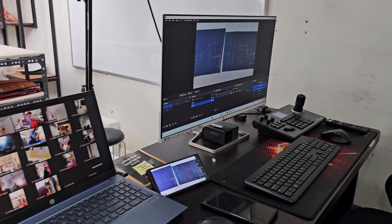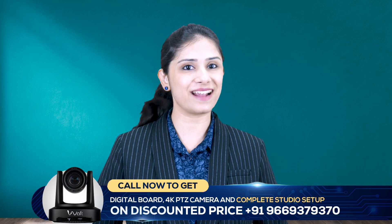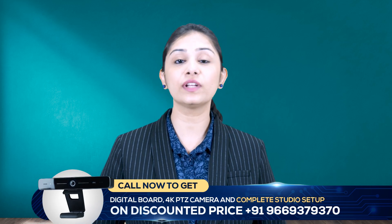The major advantage of PTZ cameras is their ability to provide clear, focused visuals even at different angles. This setup is highly beneficial for various applications — whether it's in classrooms, studios, or gaming setups. Implementing such a setup might seem challenging, but with the right guidance and equipment it becomes straightforward. Our team at AI Wolf specializes in setting up studios based on specific requirements. If you are looking to create a unique and extraordinary studio, feel free to contact us — our dedicated team will help you build the dream studio you envision.